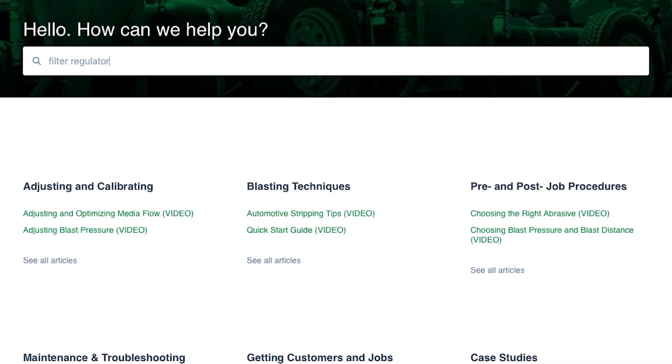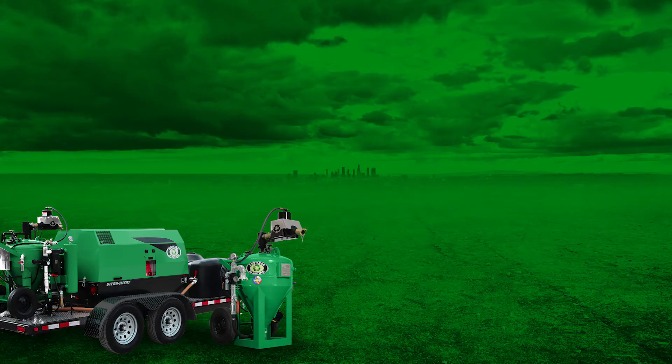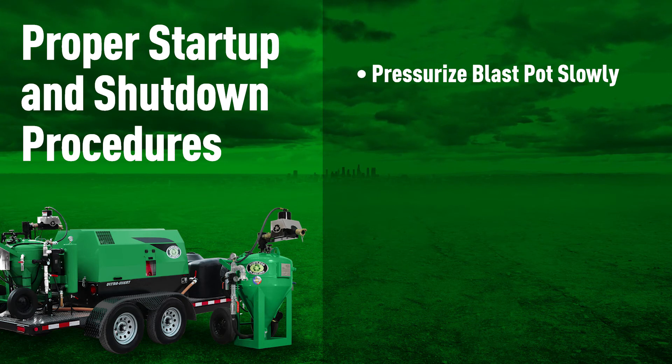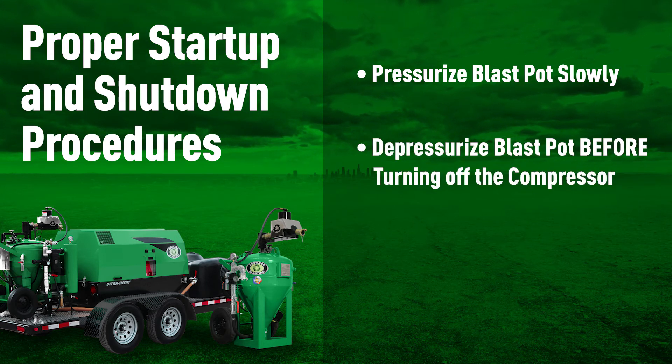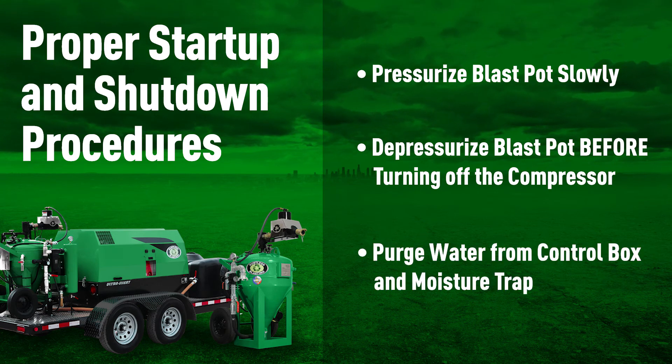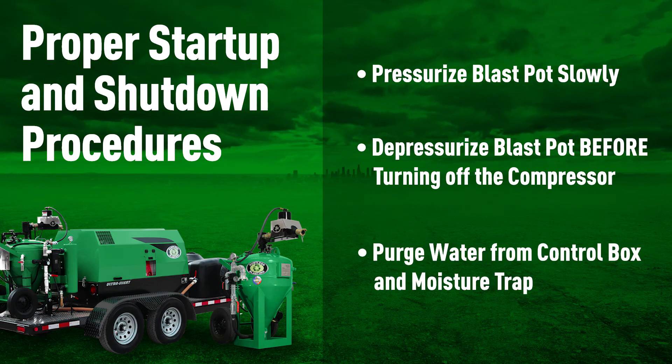If your filter regulator has a lot of debris in it, there's a video in the Academy that shows how to clean it out. In summary: pressurize the blast pot slowly, depressurize the blast pot before turning off the compressor, and keep the system purged of water. For more tips and tricks, check out our Academy, and have a great day.